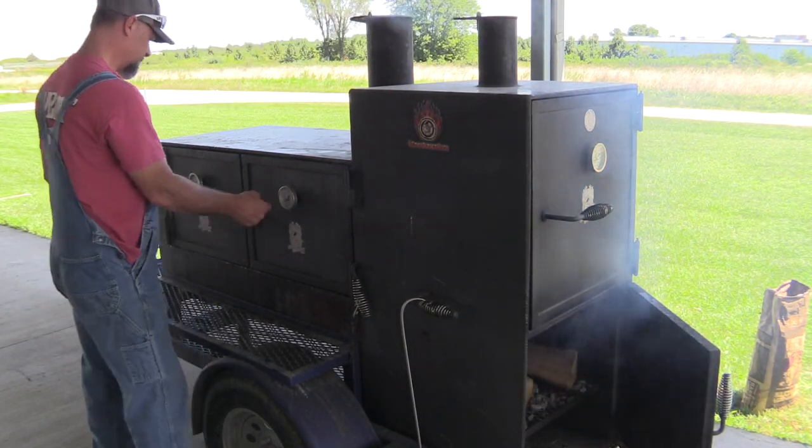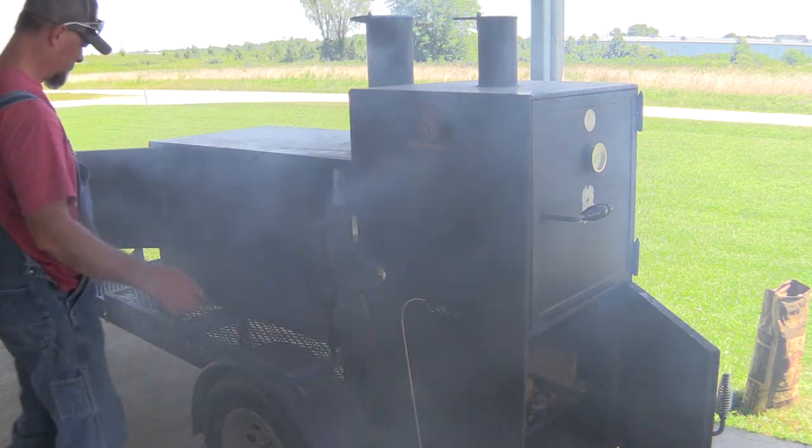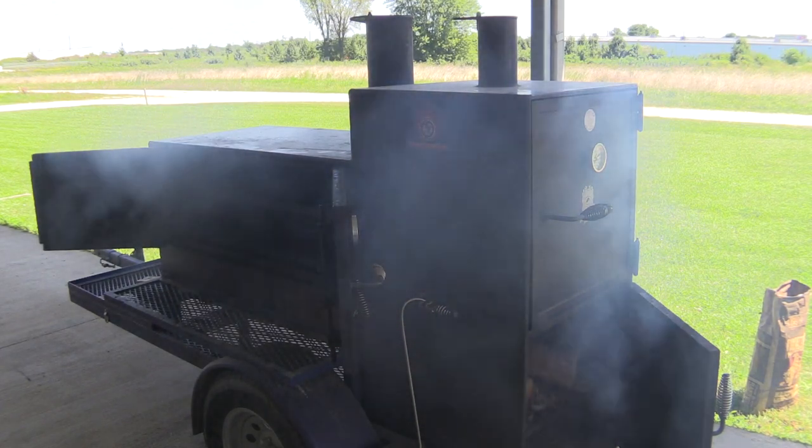You might close the firebox door just a little. Then you're gonna open up your smokestacks and open up your cook chamber door all the way. You want to get as much air as possible for this fire.